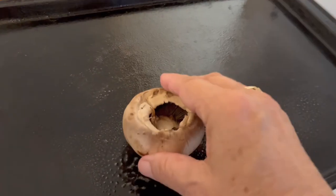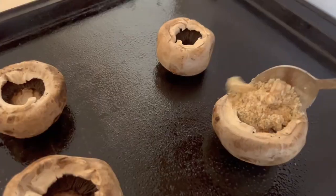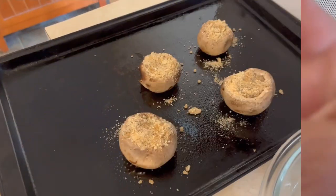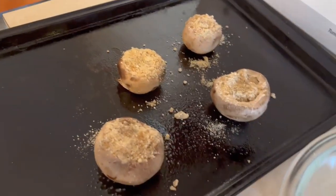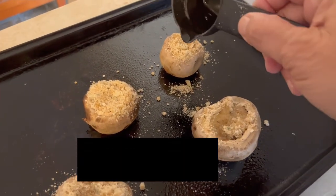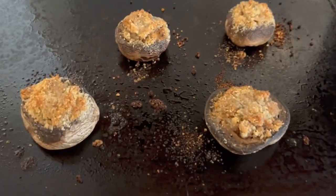The cooking spray is added and we're going to add the mushrooms. Done and all stuffed. I'm going to drizzle a little oil on the top of each mushroom before we cook them. Just pulled these out of the oven and they smell delicious.